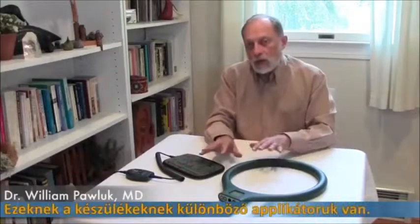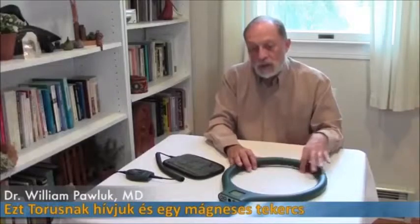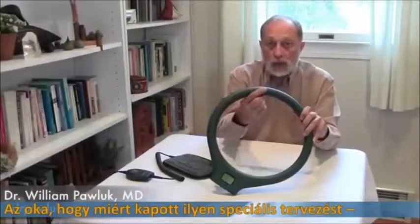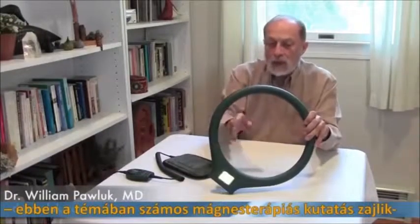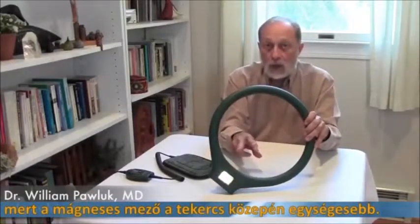The 2EL products have several different applicators. This one is called a torus. The reason for the torus is because the magnetic coil is embedded in this tube. There's a lot of research done on it in magnetic therapies. The reason for this design is that the magnetic field produces a more even field in the center of this coil.